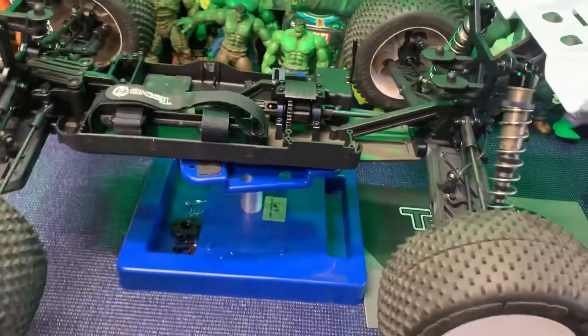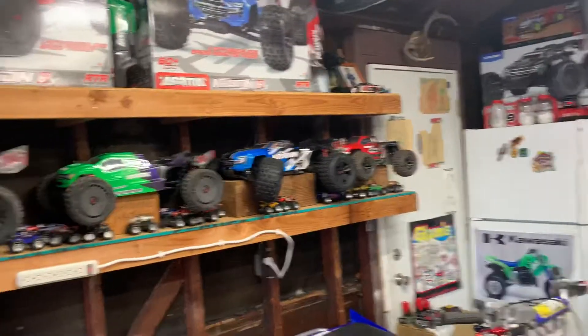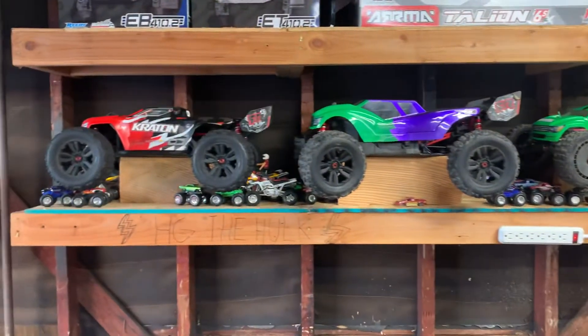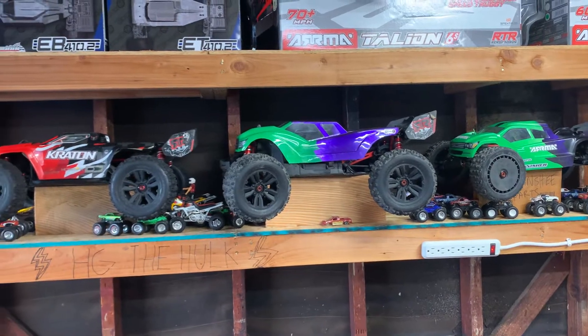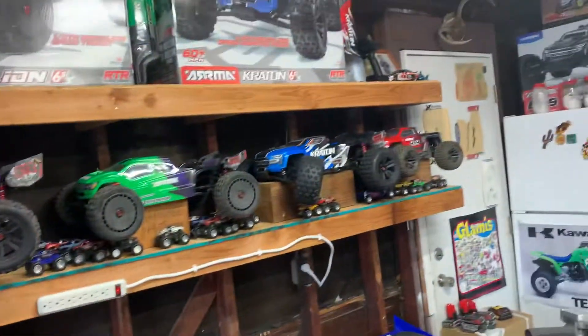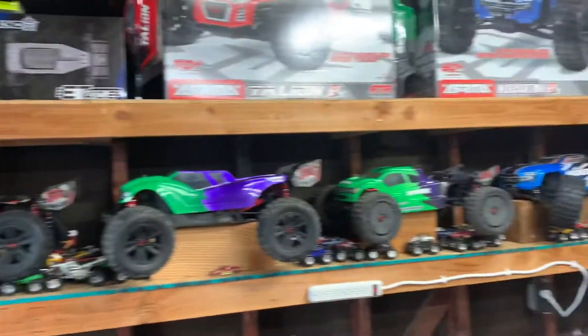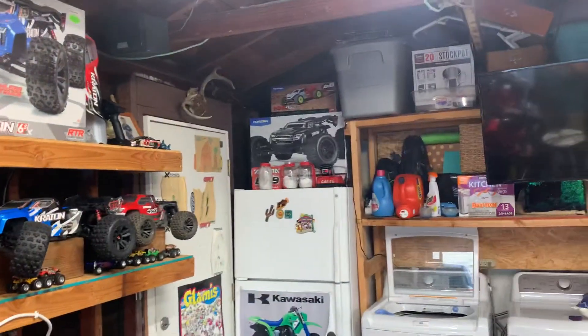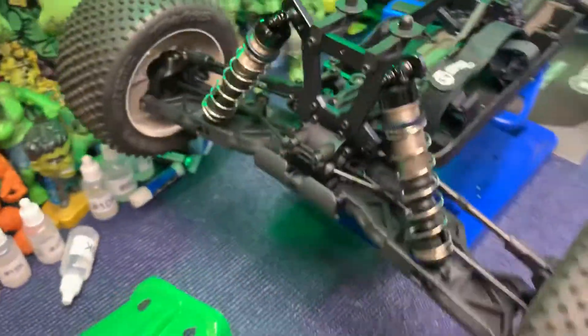Getting ready to get these cars out — I'd say in about two weeks we're going to be taking the Arrmas out and this Techno, lord willing, to do some racing and bashing. Hopefully the EXB extreme bash parts will be in by then. In about three weeks I'll hopefully have my GoPro and can start posting videos of these cars actually running instead of just talking videos.